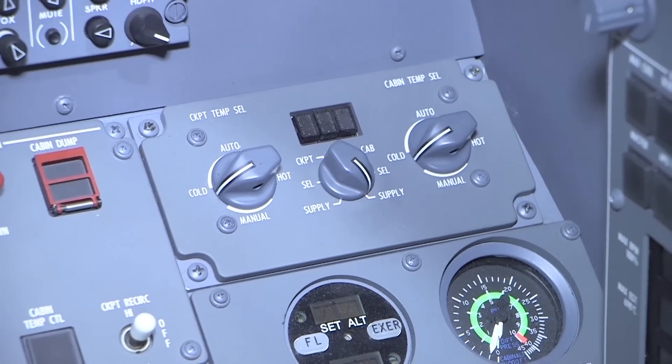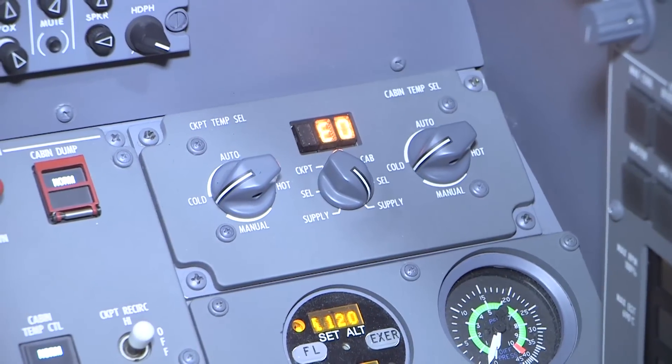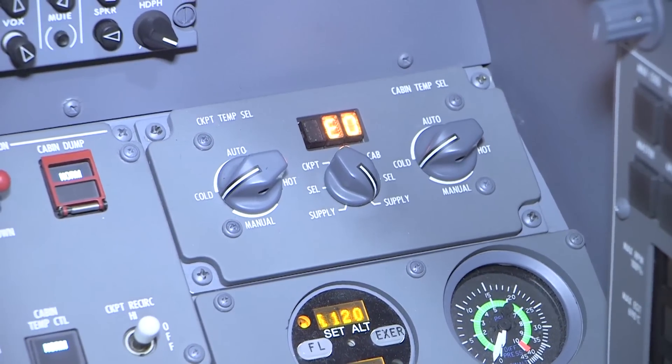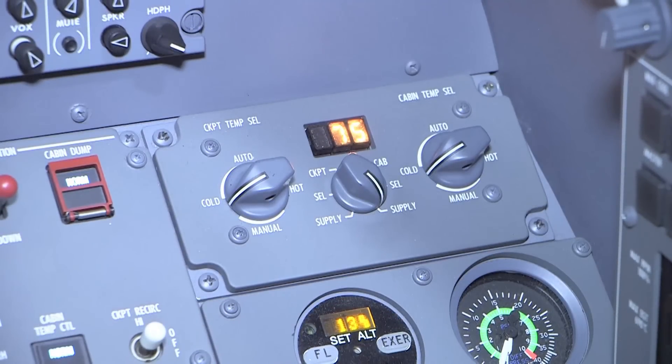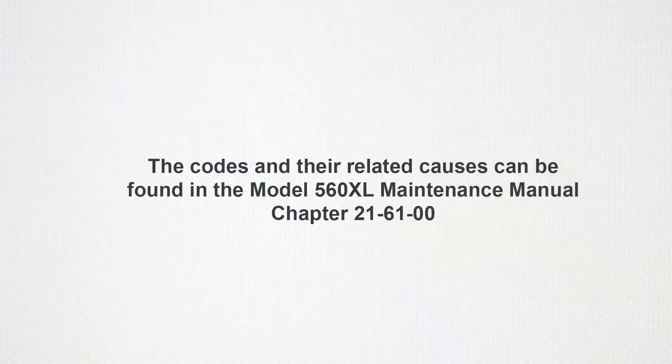The temperature control unit has a built-in diagnostic function and performs a diagnostic self-test on each power-up. There are nine potential error codes that can be used to assist with troubleshooting. These codes and the causes related to each code are located in the Citation XL Maintenance Manual, Chapter 21-61-00.